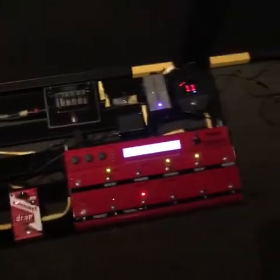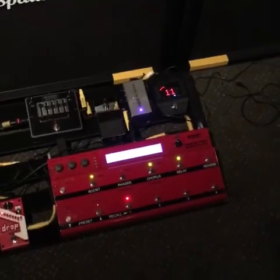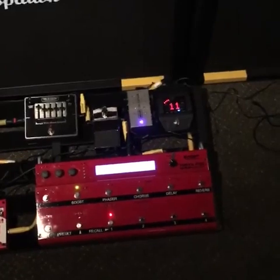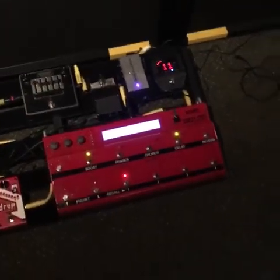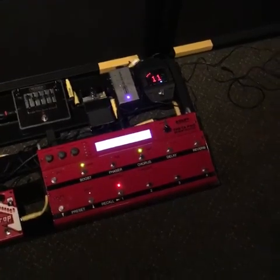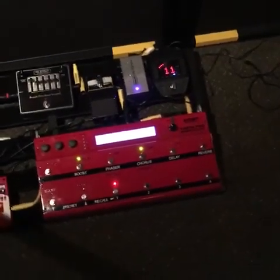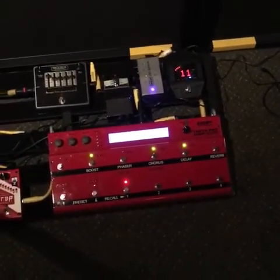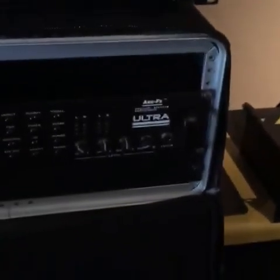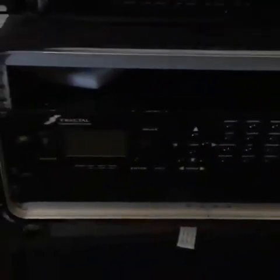Anyway, this is my pedal board — it's very simple. I've got the ISP Theta Pro pedal that Buck and Shelly over at ISP Technologies were gracious and incredibly kind enough to send me, and that's my tone. That is it right there.